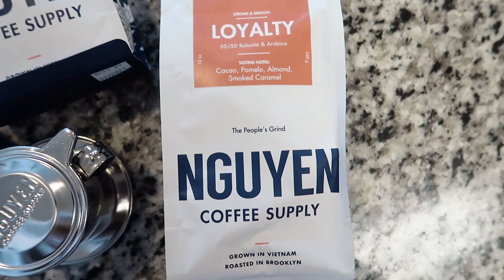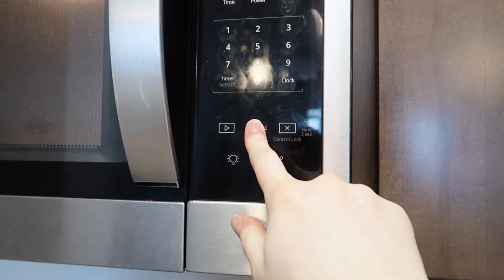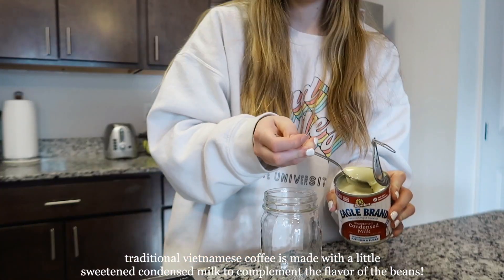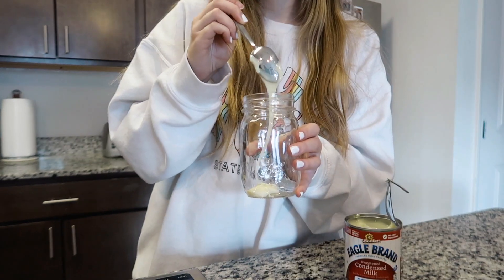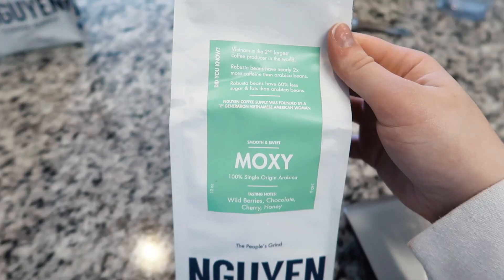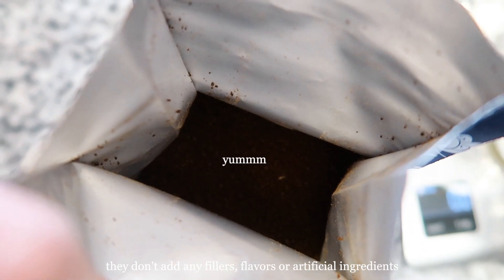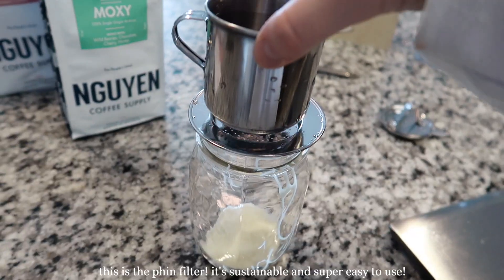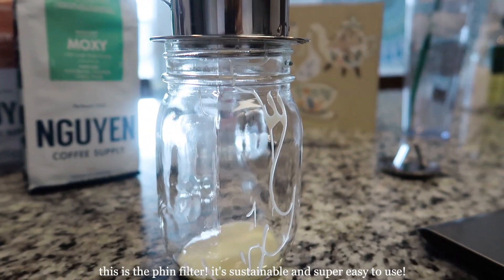Nguyen Coffee is the first specialty Vietnamese coffee company importing directly from Vietnam and roasting in Brooklyn, New York. They work directly with a fourth-generation family-owned organic farm in Vietnam, so all their beans are sourced ethically. They even specialize in roasting robusta beans.